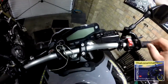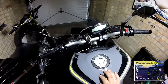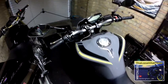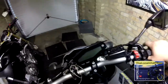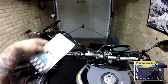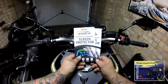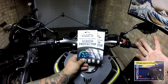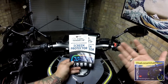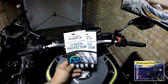Hi everyone, it seems a little bit different today. We've got a product review and it is going to be taking care of this area here. You may have seen it advertised on Facebook, like myself. A company called Speedo Angels, and they manufacture glass anti-scratch screen protectors for modern bike dashboards.